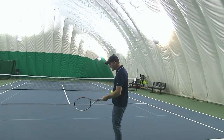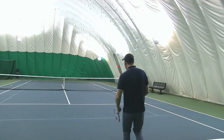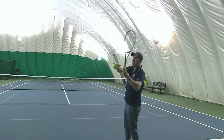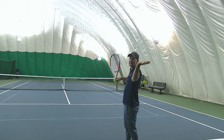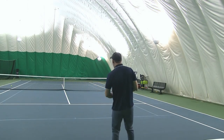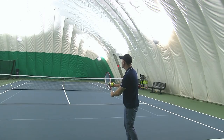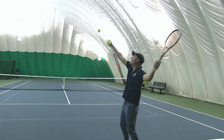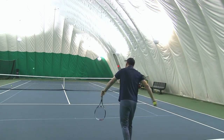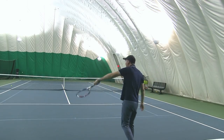Where most recreational players' serves fall apart — even if they're in the correct continental grip — is they come back and put their hand into an extended position, which I like to call the pizza move. This is going to enable you to pronate on the serve, but not the way you want in an advanced sense. So you come here, you go back into extension, but as you hit, you're still going into pronation — back into extension, then into pronation as you're coming out to hit. The key becomes how do we stay in a neutral position, just like the pros.